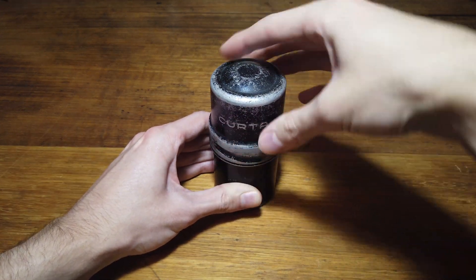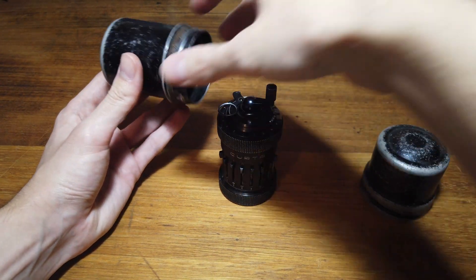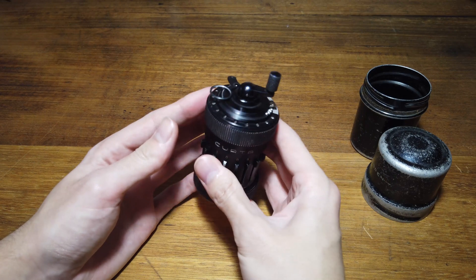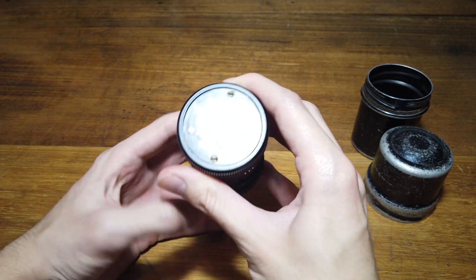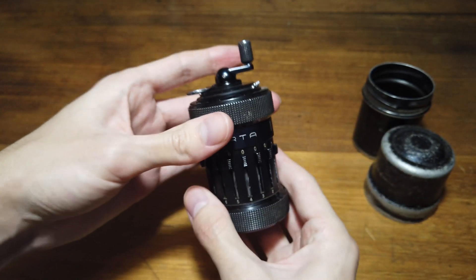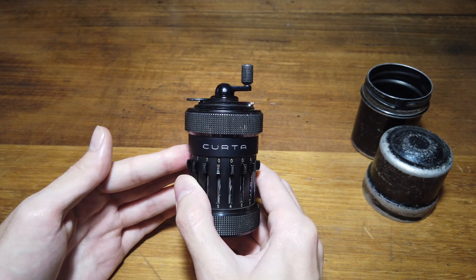So we're going to get it out. Interestingly, the canister opens by screwing the top clockwise. As you can see, the calculator itself is very cool — it has a very small, compact form with a great deal of functionality that we'll get to in just a minute. If we have a look underneath, we can see where it's made. We even have a serial number on the bottom which tells us that this exact model was manufactured in 1954. So it's been around for quite some time, and impressively it still works perfectly.